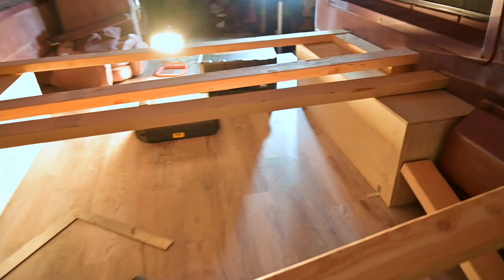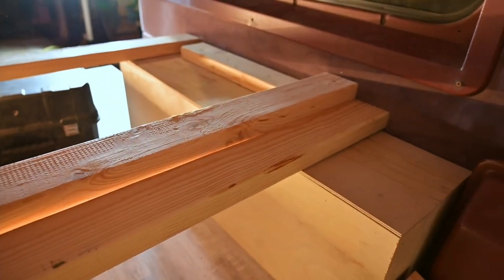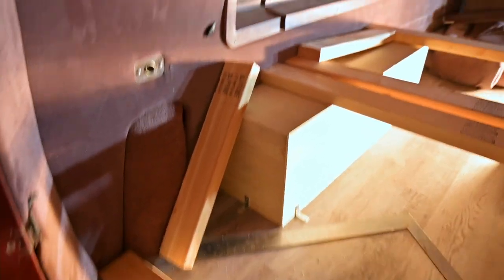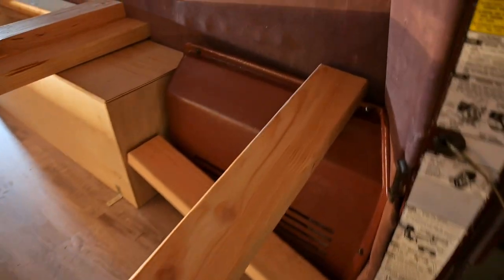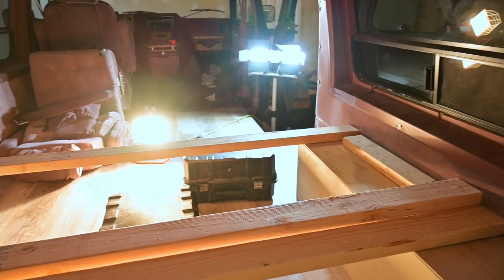This is the outline of the frame — basically two of the same outlines. This is all going to sit about this high, so it's going to have little legs going down onto this box and then some longer legs going down to the floor. There will be some supports on the middle ones as well as a support in the middle, in the front, and in the back.